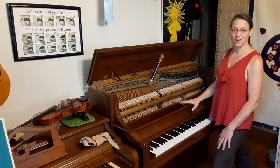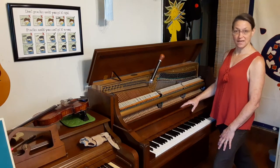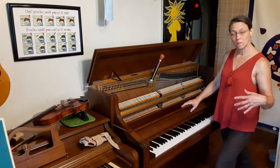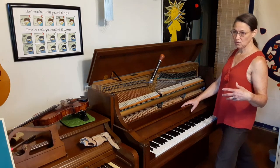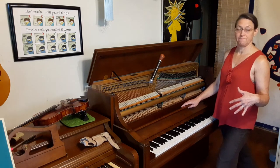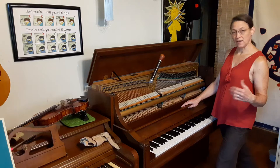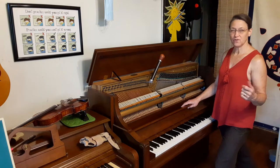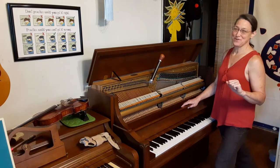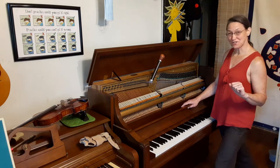Hi, I'm Maggie, and I'm going to talk about body mechanics for piano tuners. Body mechanics is how you hold your body in order to make your work efficient and avoid injury. If you are like me when you were a younger tuner, you didn't take this as seriously, and now you're paying for it. So I hope this video is helpful to you.